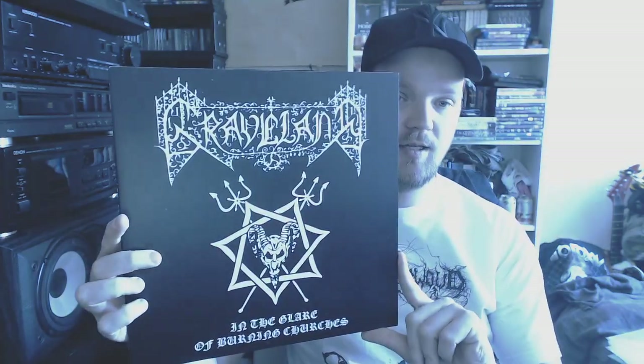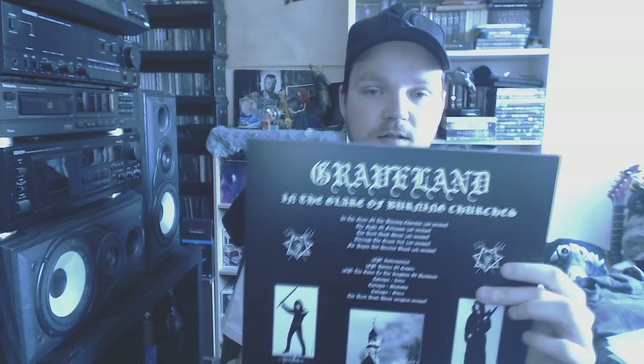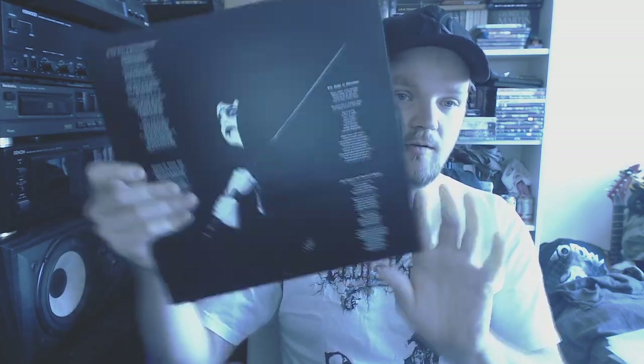Carpathian — then we have In the Glare of Burning Churches, another great one. It's been a while since I've spun anything from Graveland, but it's always great to have in the collection. On black vinyl.